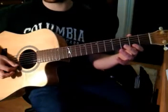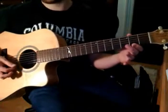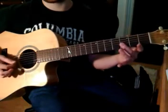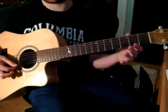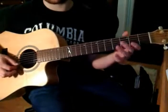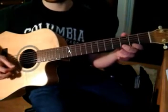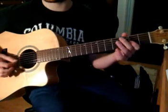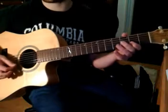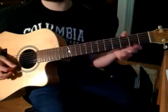The second measure goes: 0 on the first string, 3 on the second string, 0 on the first string, 2 on the first string, 3 on the second string, and then 0. So that first line goes like this — and again, repeat it.